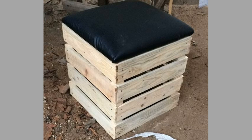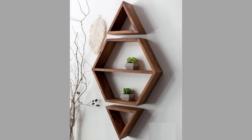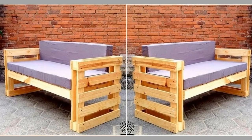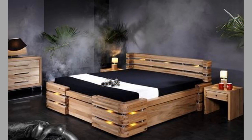A pallet is a flat transport structure which supports goods in a stable fashion while being lifted by a forklift, a pallet jack, a front loader, a jacking device, or an erect crane. A pallet serves as a structural foundation of a unit load which allows handling and storage efficiencies. Since its invention in the 20th century, pallet use has dramatically supplanted older forms of crating like the wooden box and the wooden barrel, as it works well with modern packaging and shipping.